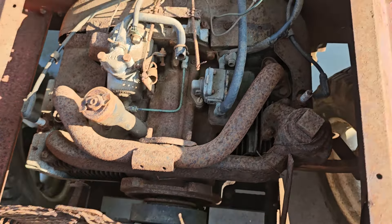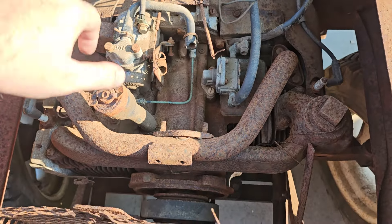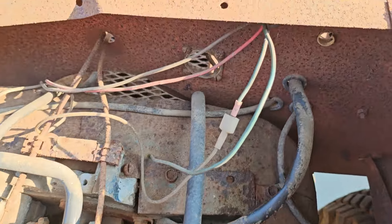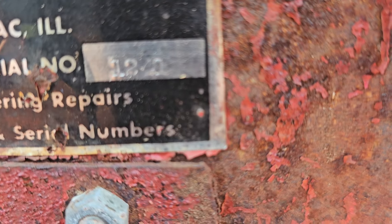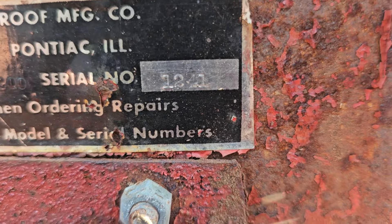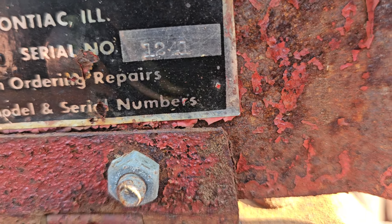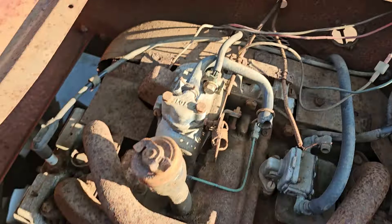This is the motor. The engine is seized up tight.